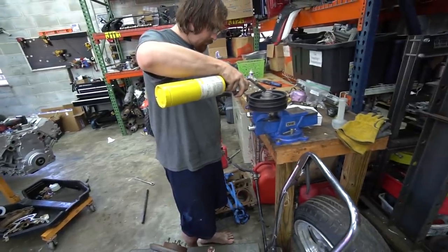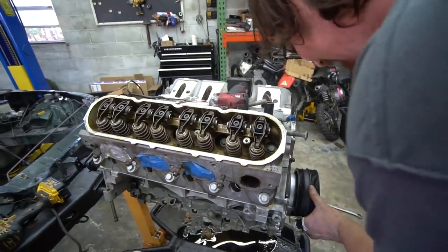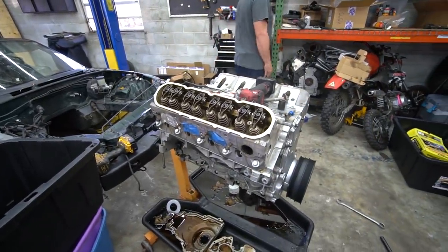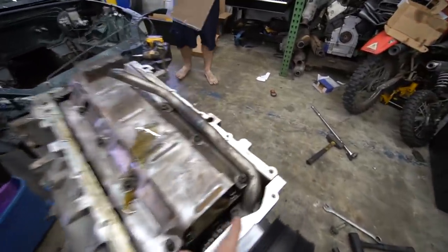You don't have to heat it up that hot — just slam it. You've got to push it all the way in in one shot before it cools off. It's tough. Front cover is on, rear cover is on, crank pulley is on and fully seated.